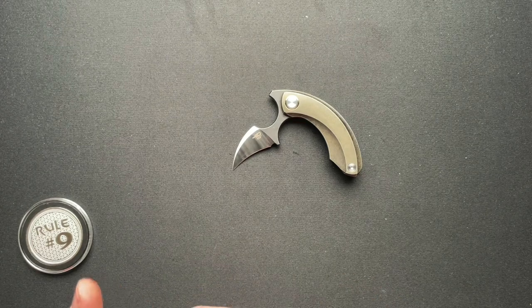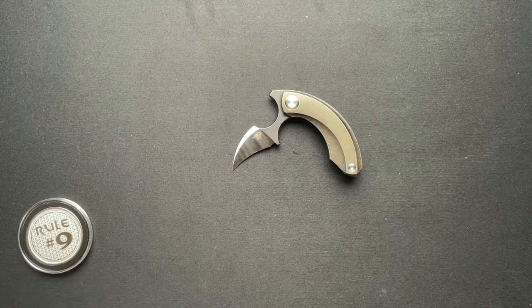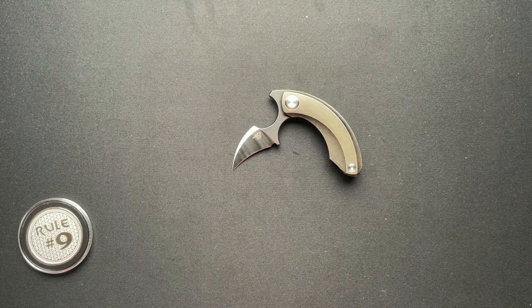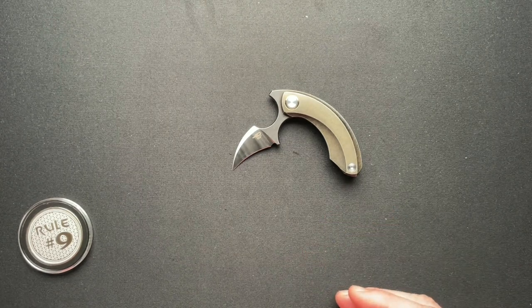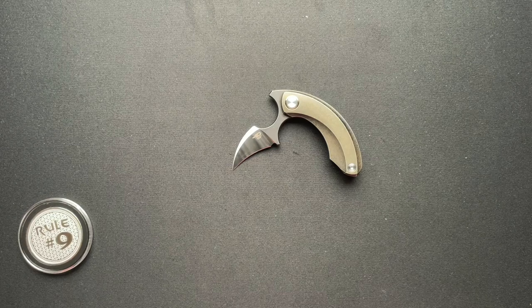Now I know all the knife fighters, martial artists, and edge weapons guys are probably cringing because the karambit is the thing — and you're probably right, what do I know. But for me personally, this could be my secondary knife. It has some very distinct defensive tool uses as well as some utilitarian uses.